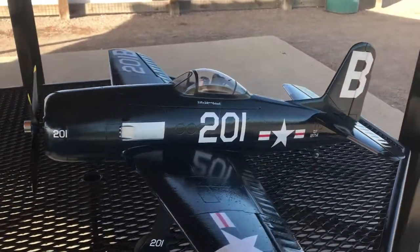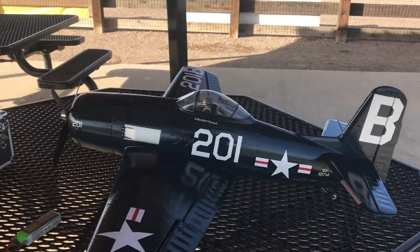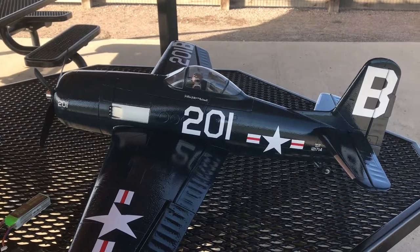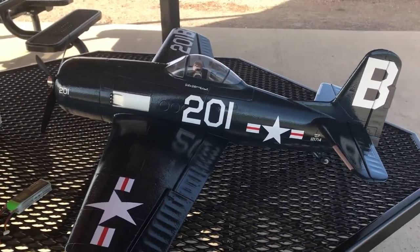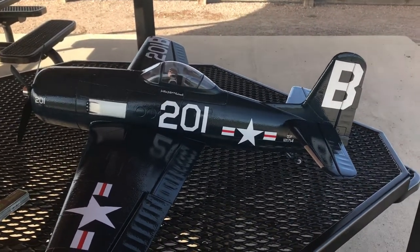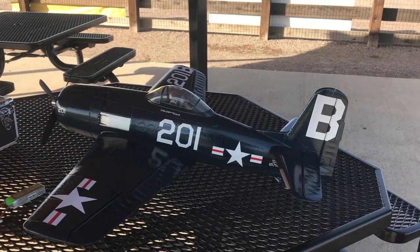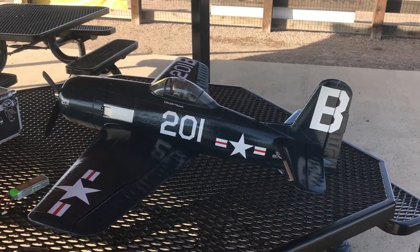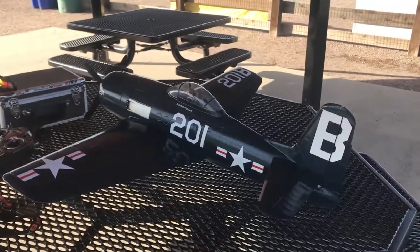Five minute flights, running pretty hard, mixed flying — I'm getting a solid five minutes with about 35 to 40% left on the pack. If you're just cruising around at scale 50 to 60% throttle, you'll probably get more, I'm sure. It goes for pretty much any plane, depending on how good your packs are and how power hungry they are. Great little plane, I'm absolutely digging it.